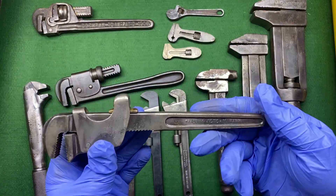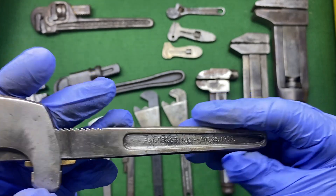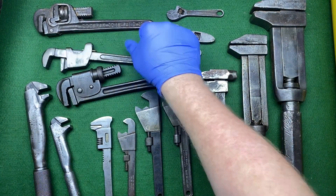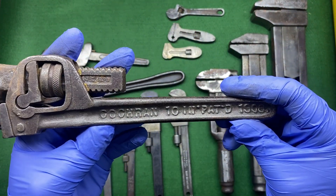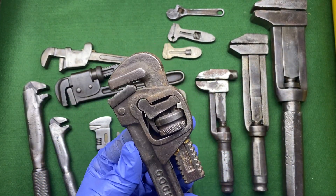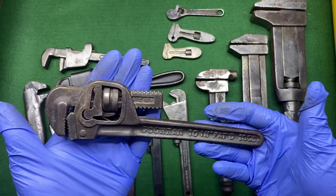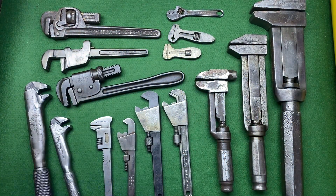This one is a Victor patent number — I'm guessing this is American as well, really really cool. And then we've got a Cochran 10-inch, patent 1908, and this one's got a fantastic mechanism — really really cool. This is a lovely spanner. I was really pleased to pick this up. I've not seen that one before either, and it's a US one I'm guessing.